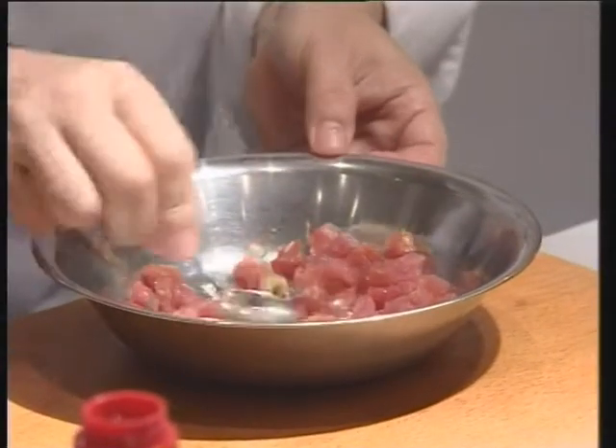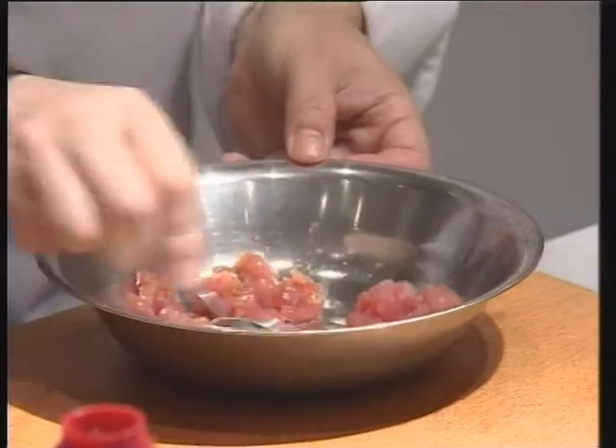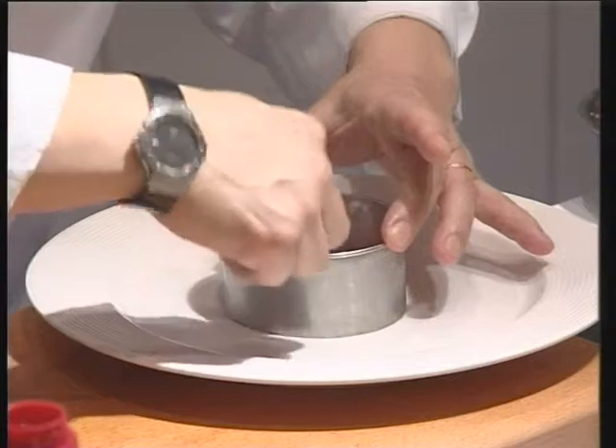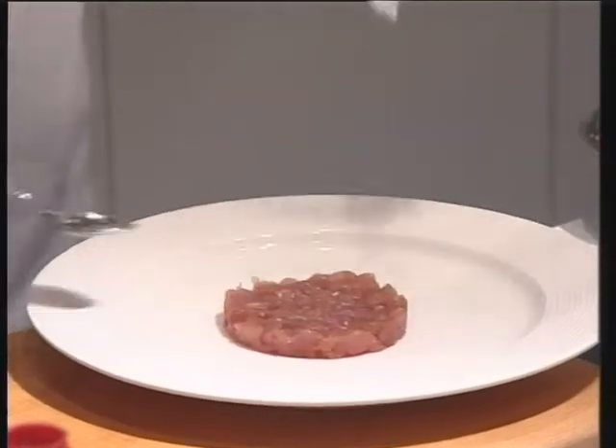You need to do this preparation a minute before. If you marinate it too long in advance, it will be too salty. You can do this recipe and adapt it with any fish, just fresh.